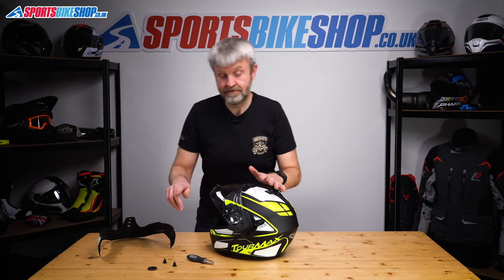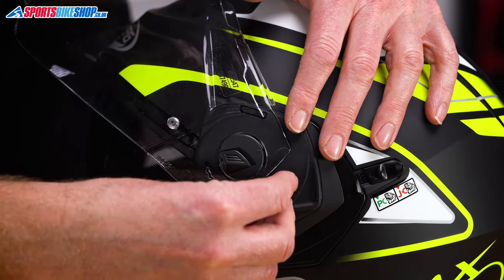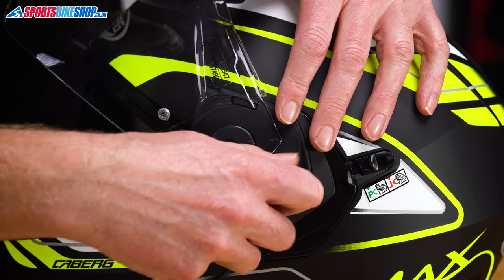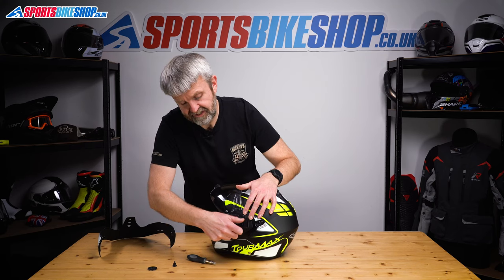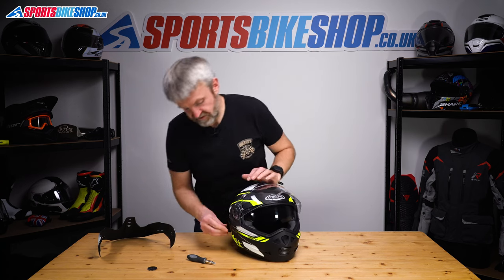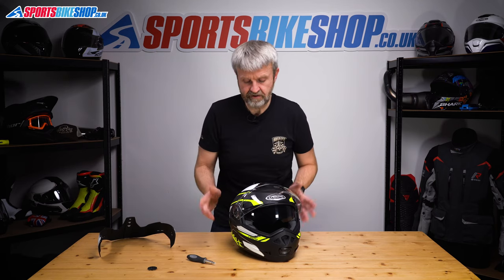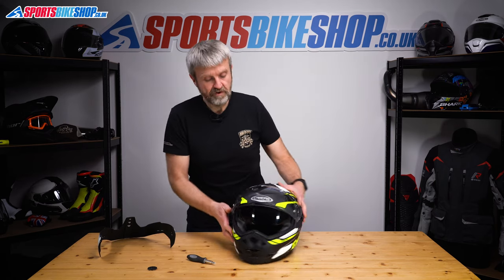Now, these screws, as well as holding on the peak, also hold on the chin bar. So I would suggest just loosely putting them in there to keep the chin bar located. There's a really tiny risk of the chin bar coming out, but I'd rather avoid it — just a couple of turns with the fingers, just to keep them located.